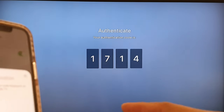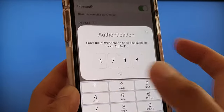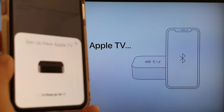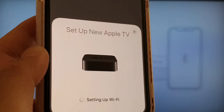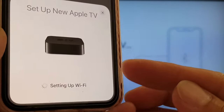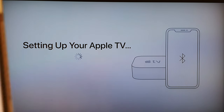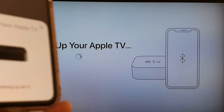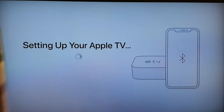Now it is connecting. On the TV it shows a code — 1714 — and we enter that same number on the phone. Now it's connecting and you can see it's setting up your Apple TV. The Wi-Fi information and Apple ID credentials are being transferred to the Apple TV box automatically, so you don't have to enter them manually.